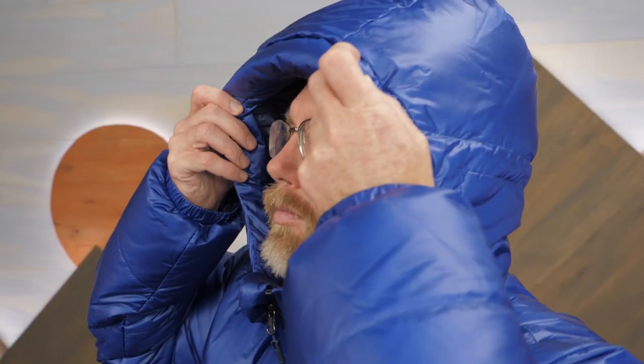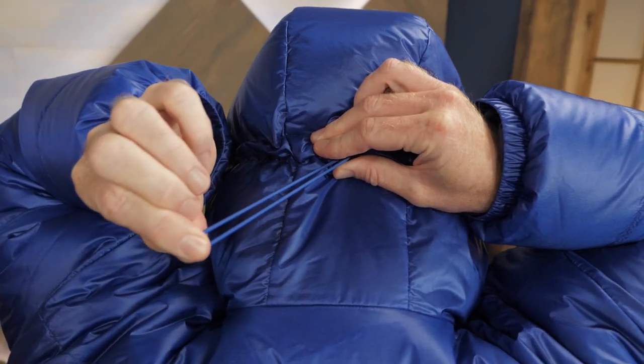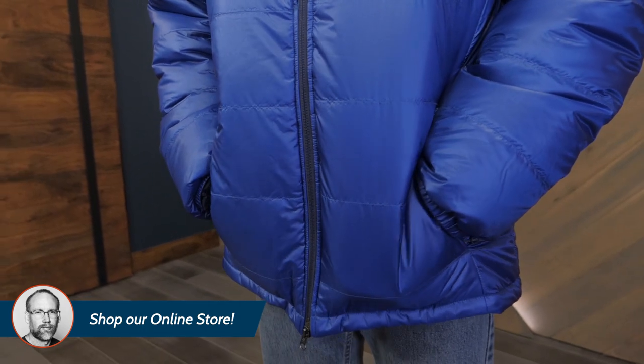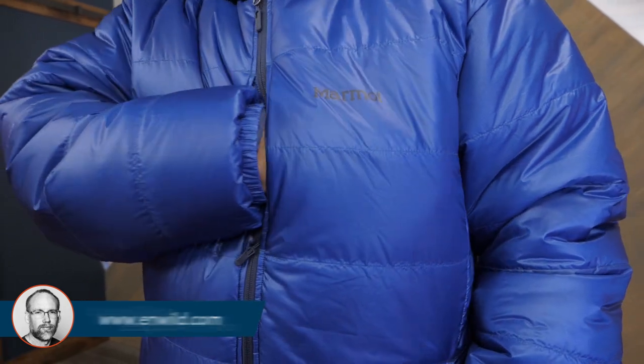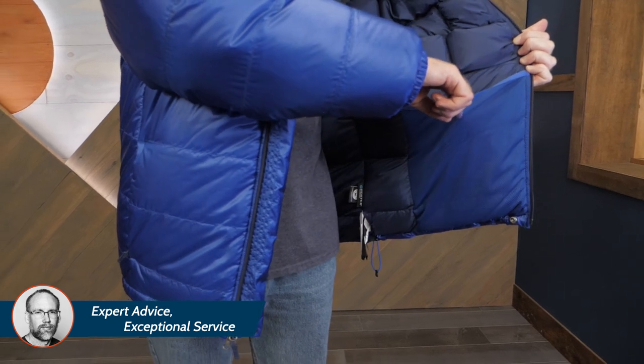The insulated adjustable hood provides protection and keeps you warm in bad weather. The jacket has two zippered hand pockets that keep your hands protected and comfortable. Dual zippered chest pockets provide a secure place for small items.